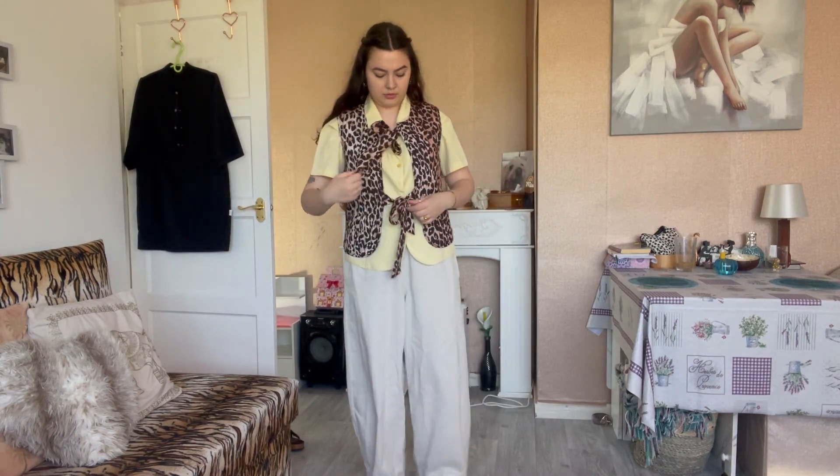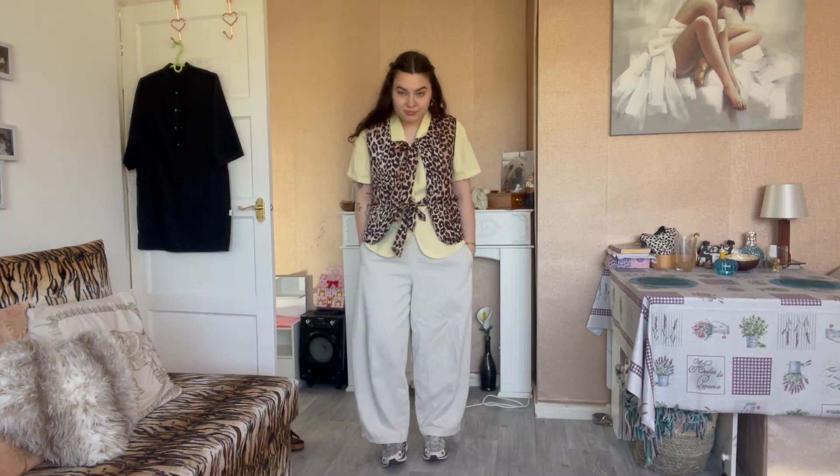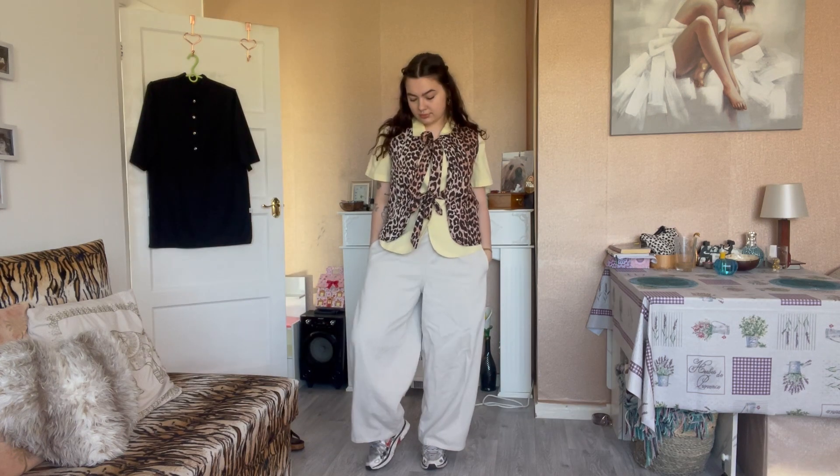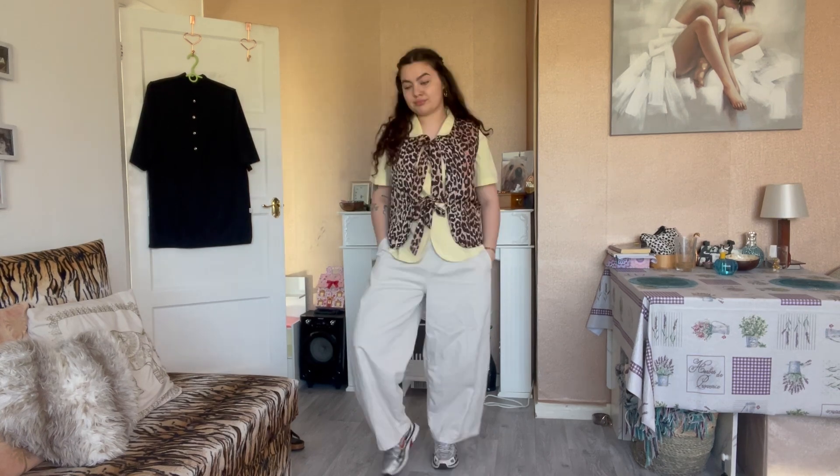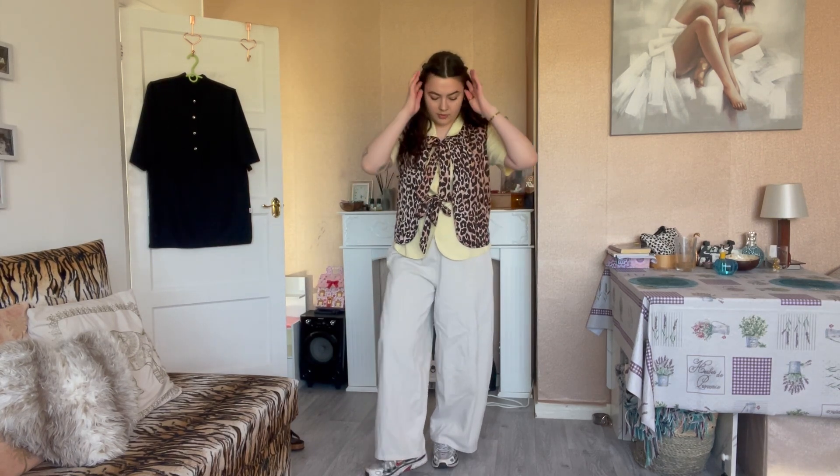A second option for a warmer transitional outfit: layer a waistcoat over the top of the shirt — it can be a knitted one, a tie-front, a sweater vest, whatever — with some baggy trousers and trainers, and you're good to go.